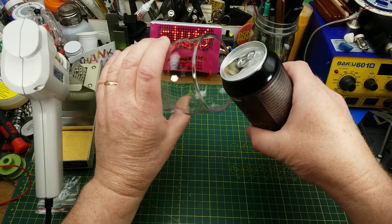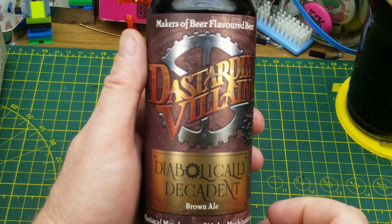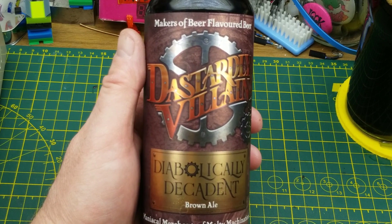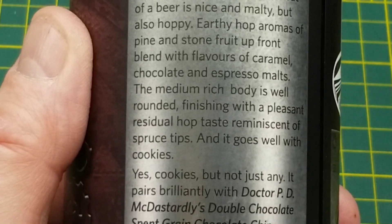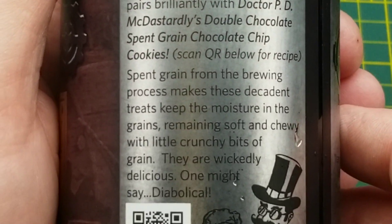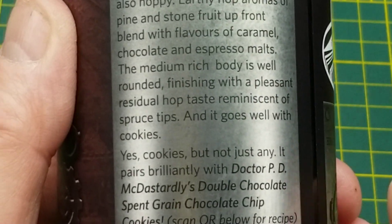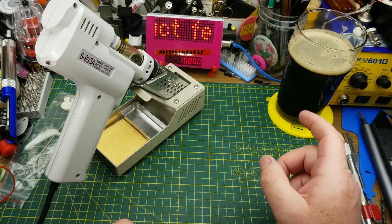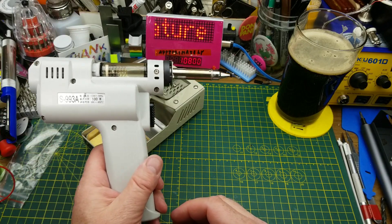Starting off today with Diabolically Decadent Brown Ale from Dastardly Villain Brewing - they call themselves makers of beer-flavored beer. They've got a whole big story on the back of the can. One of the interesting claims is that this beer pairs well with cookies - I'll have to try that when I finish the video. It's a little hoppier than I expected but it's quite nice.